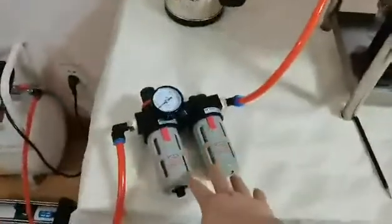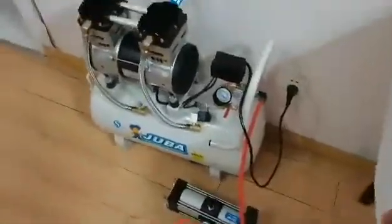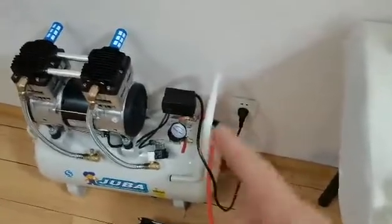This one is the pressure regulating system. This one is the compressor. This compressor can generate 2 bar to 8 bar compressed air.